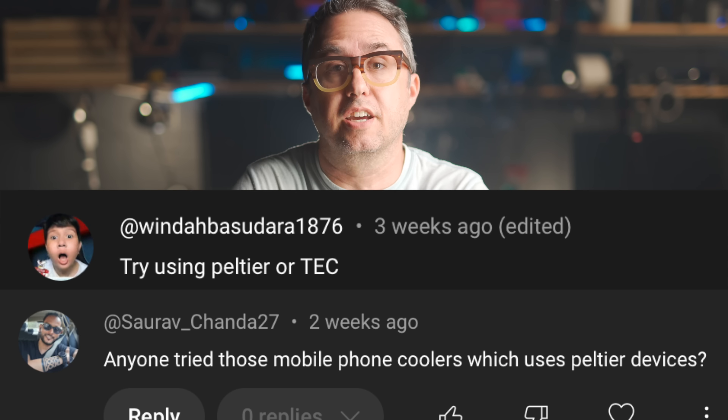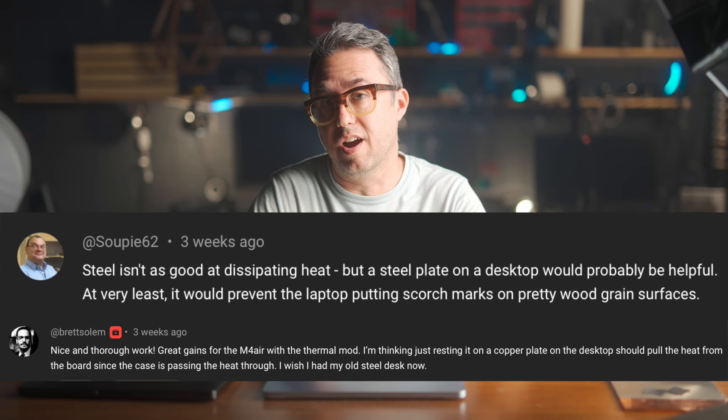It turns out the only thing that makes this computer slower than this computer is its reaction to heat. Thanks to the collective mind of the YouTube comment section, we've got two more things to try. The second one being so clean and effective, I actually do suggest this for MacBook Air users who are trying to make their Airs do pro things.